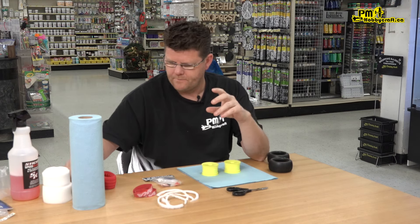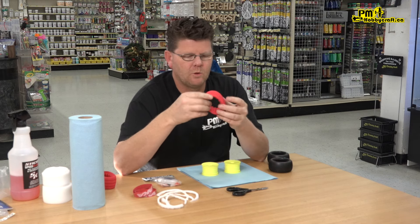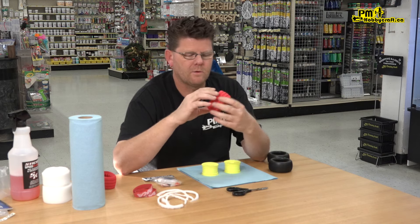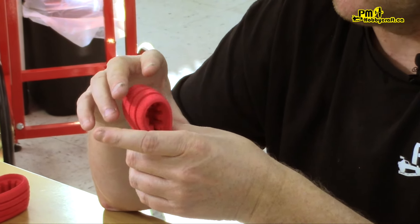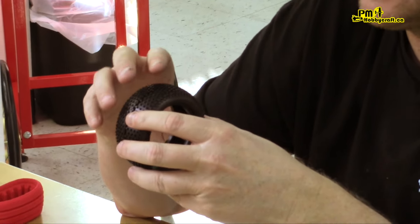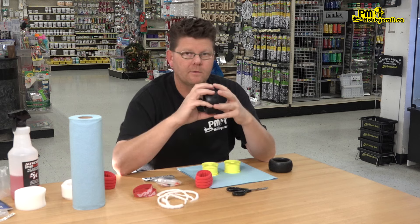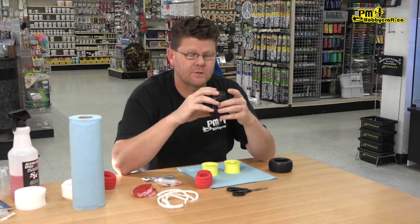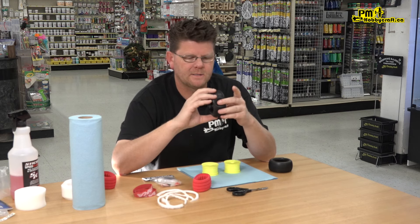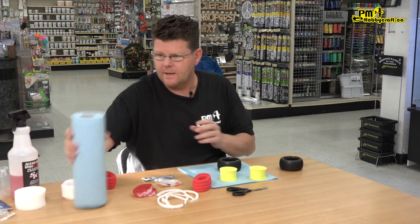We're using the AK — this is a closed cell molded insert. They're a lot easier to work with and I find they fit the tires better. With the ProLine tires, the ProLine foam kind of flattens the tire out more and makes it really round, which isn't terrible — some tracks that works fine — but I prefer to run the AK inserts. They flatten it out a bit better.